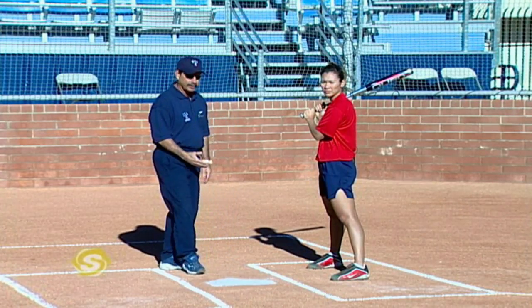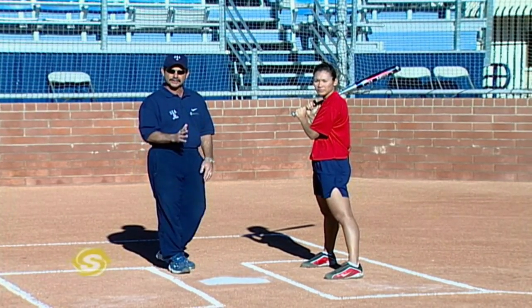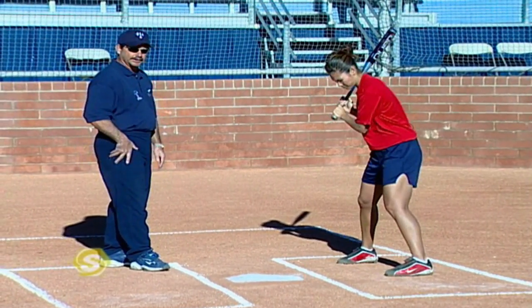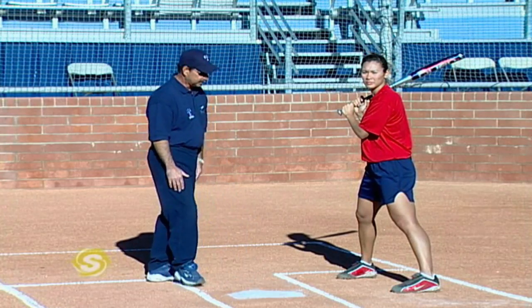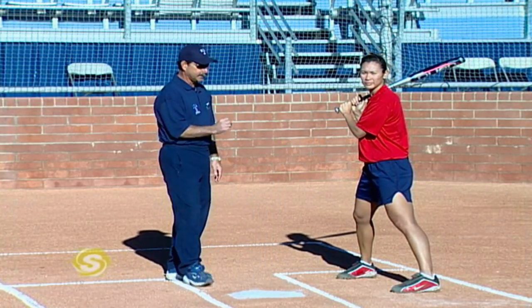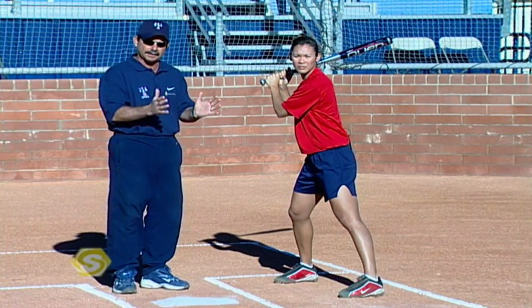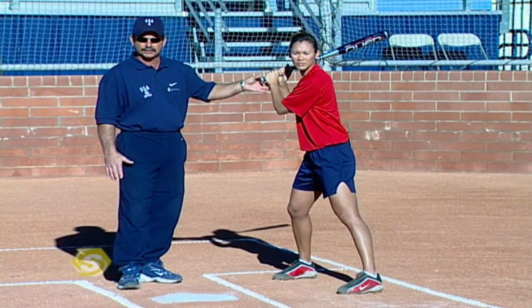We prefer that the hitter, no matter whether they use an open, square, or closed stance, that upon toe touch they're going to be in a square position. Key elements in the stance: Lovie is in a good athletic position, her feet are outside of her hips, and her knees are inside of her feet. Balance is a key ingredient, so we want flexion in the ankles and knees. In softball, you've got to minimize movement to maximize efficiency, so starting in a good strong position really helps.